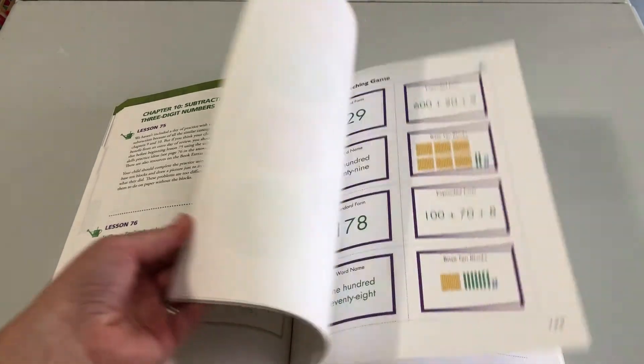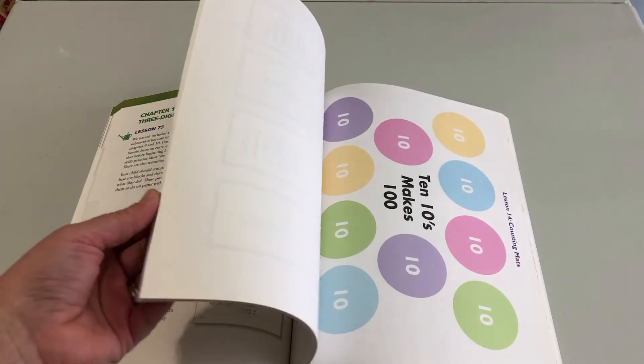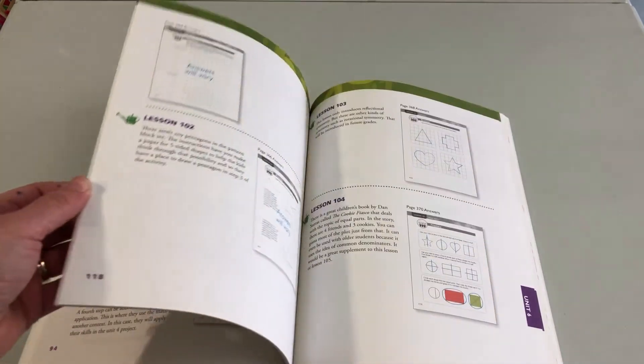Finally, in the back of the teaching guide are all the tear-out pages for the activities, game boards, and those types of things.